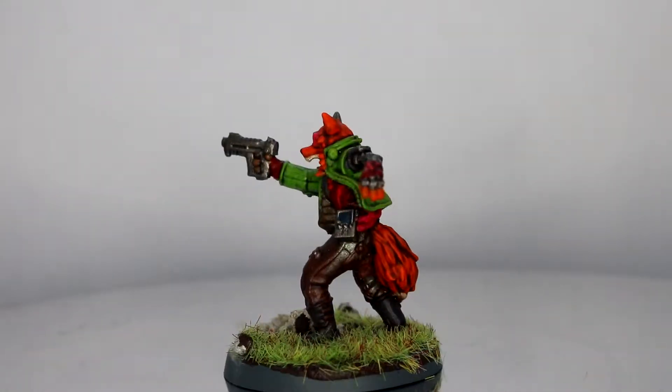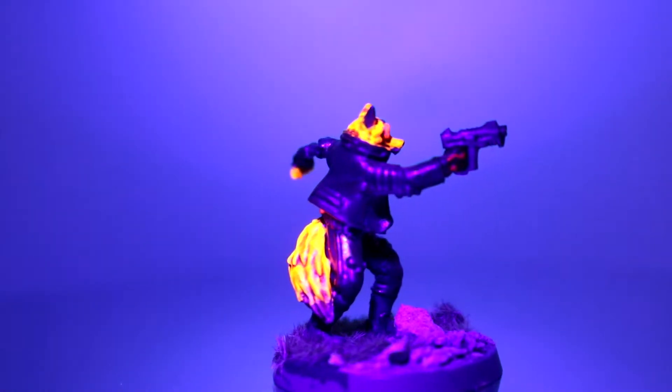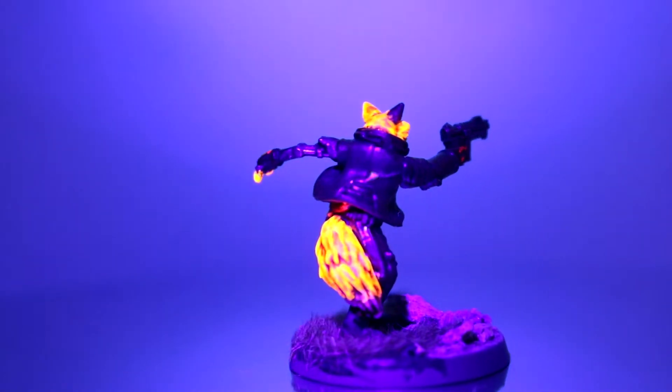And there he is — I think he came out quite nice. And what I really like is if you put a UV torch on it, this happens. Which I think looks very cyberpunk.